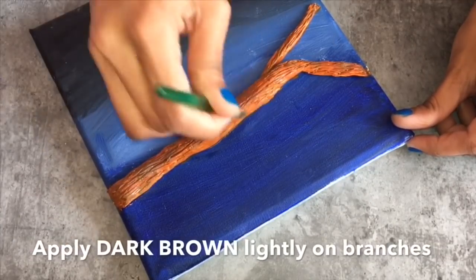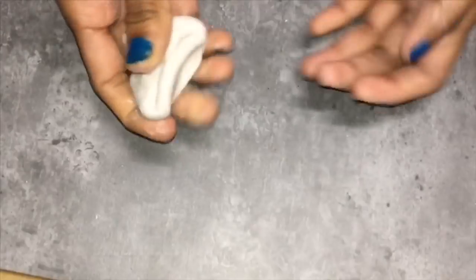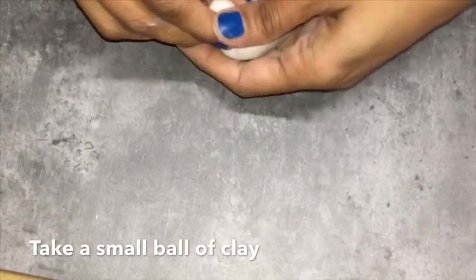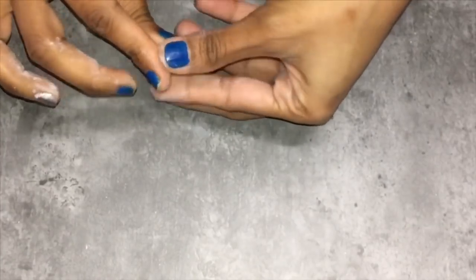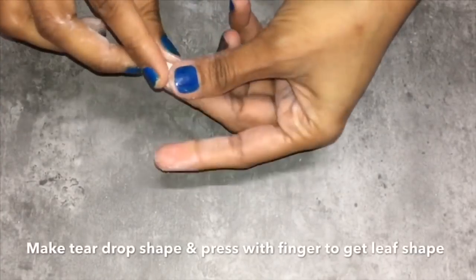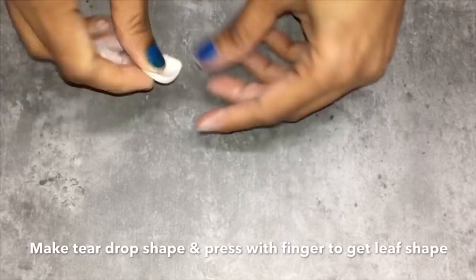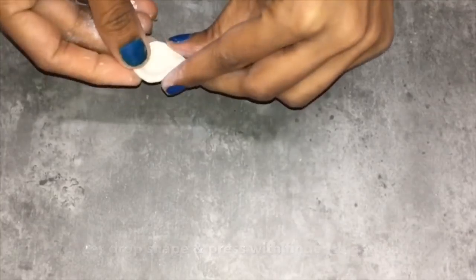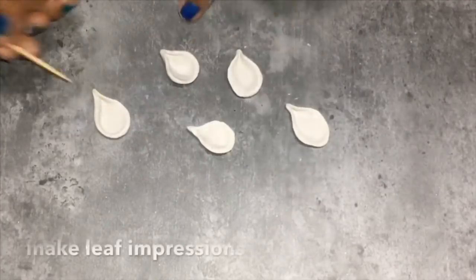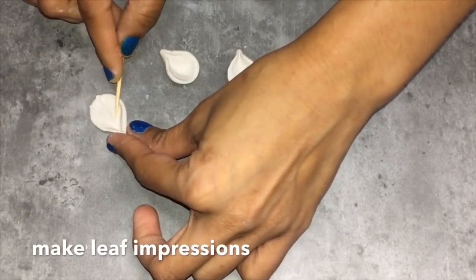Just dab it lightly like this. Here I am making some clay leaves. For that, take a small ball of clay, make a drop shape, and press it using your finger like so — and the leaves are ready. Make five leaves. Now use a toothpick to give the leaf impressions.